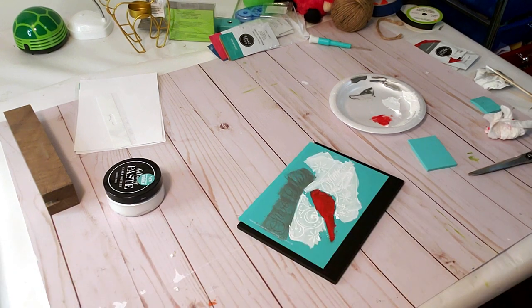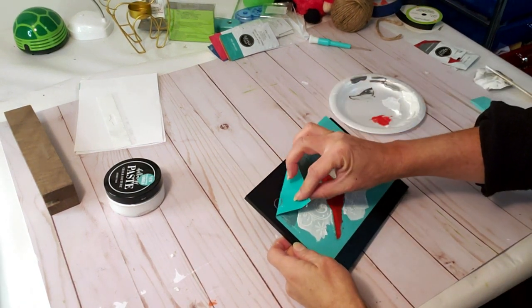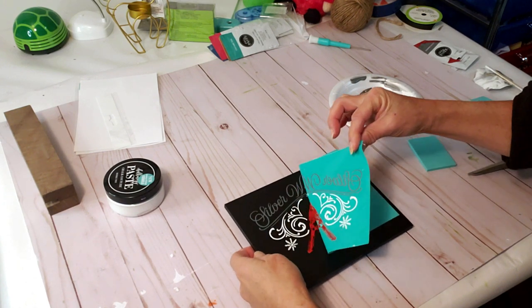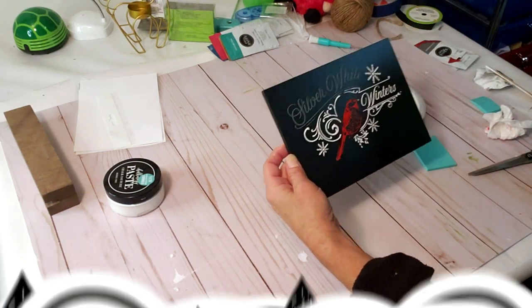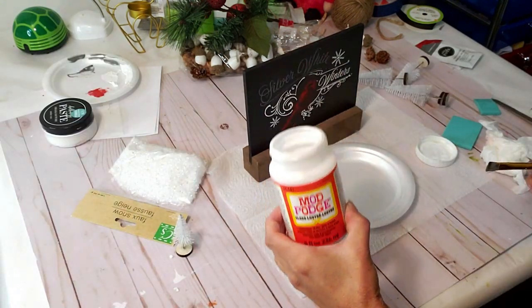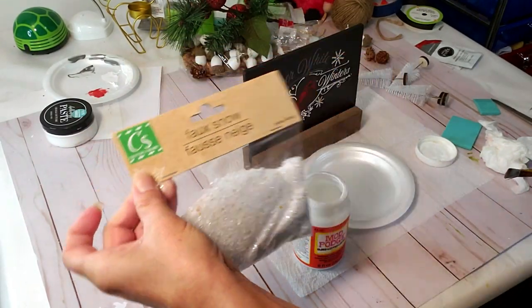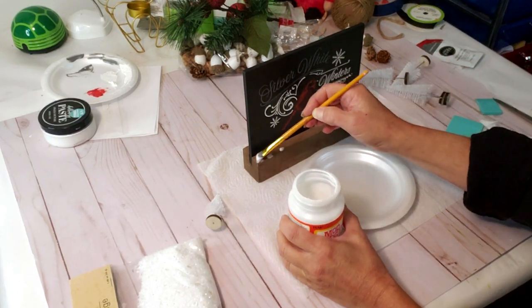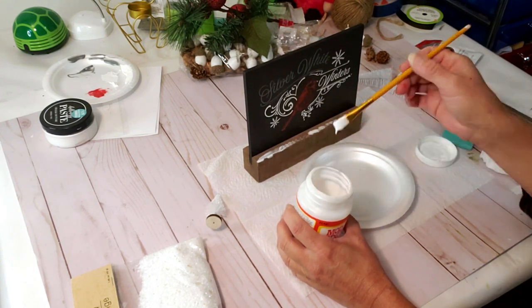Now the final reveal — let's take it off and see how it looks. I think it came out awesome for the very first time using chalk contour; it's amazing how beautiful the end results are. Now I'm going to use this fake snow from Dollar Tree and Mod Podge — I'll apply the Mod Podge and then pour the fake snow over the top.